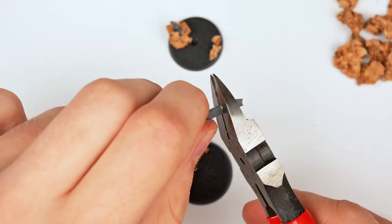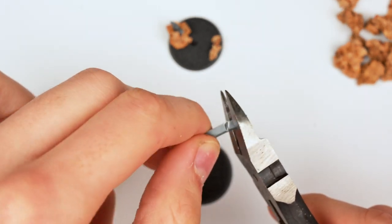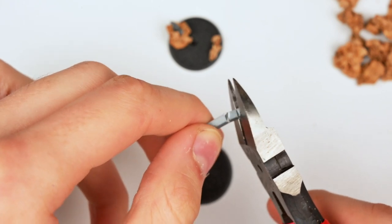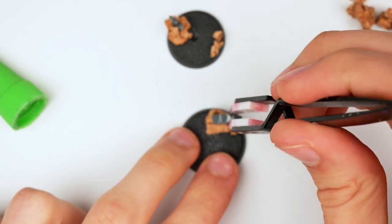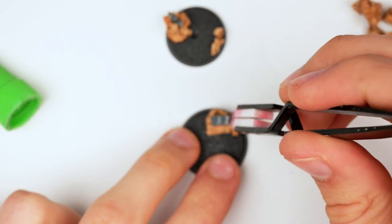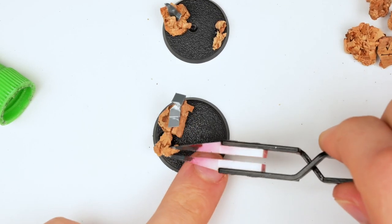Moving on to the next base — for this one, once I placed down the cork, I imagined the beam sort of falling onto this piece of rubble and crumbling on top of it. After super glueing my fingers multiple times, I decided to smarten up and use a pair of tweezers to actually place down the bit of plastic sprue, then I placed down some additional rubble so the base doesn't look too boring.